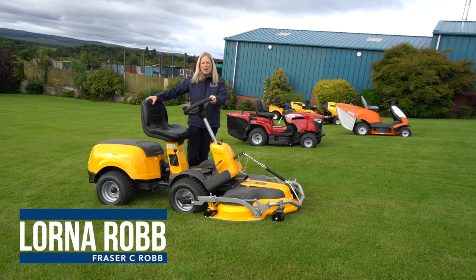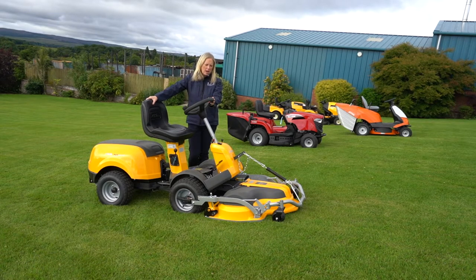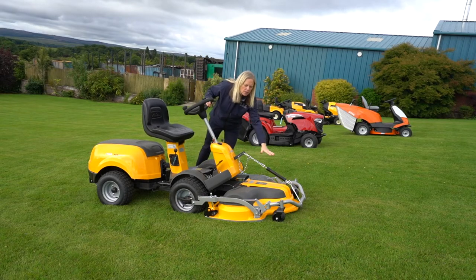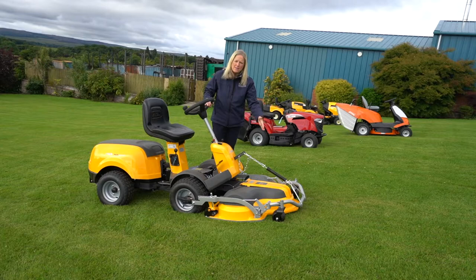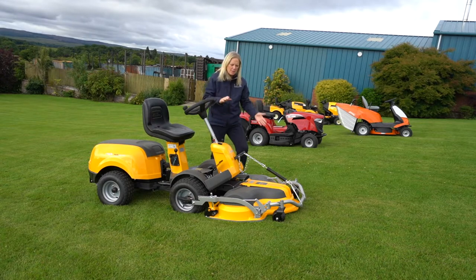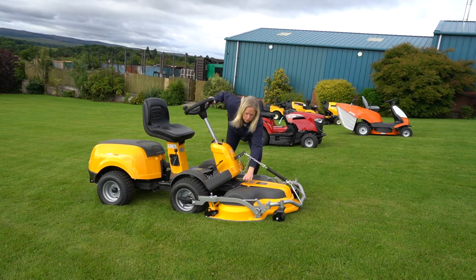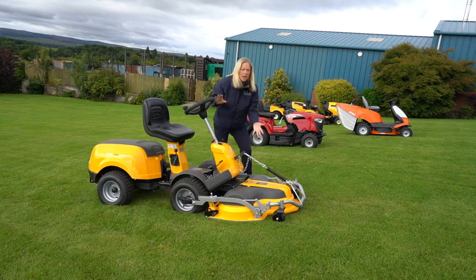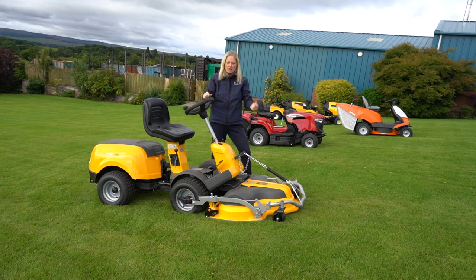These Stegas are great machines for dedicated mulching of your grass. They have the out-front cutting deck, starting from 85 centimetres right up to 125 centimetres. This one is a 100 centimetre cutting deck with three blades. The way the system works is the grass goes up into each of the domes for the blades and gets cut several times, so it comes out as very thin, fine grass.